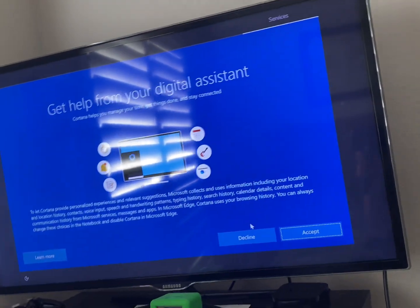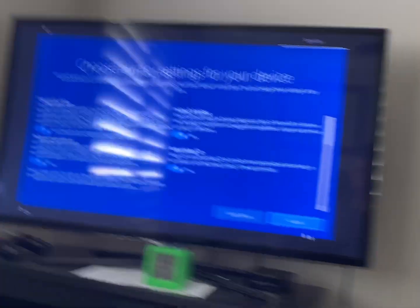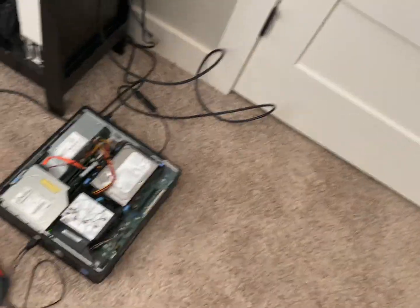Cortana sucks. Nobody ever uses Cortana, and if you do, I feel bad for you. So, Windows 10 setup on a Dell OptiPlex 760 that's been reinstalling all night - fantastic, you know? I love it whenever I wake up with a blue screen destroying my retinas. There's a little dust storm out there too, just looking at my surroundings outside.